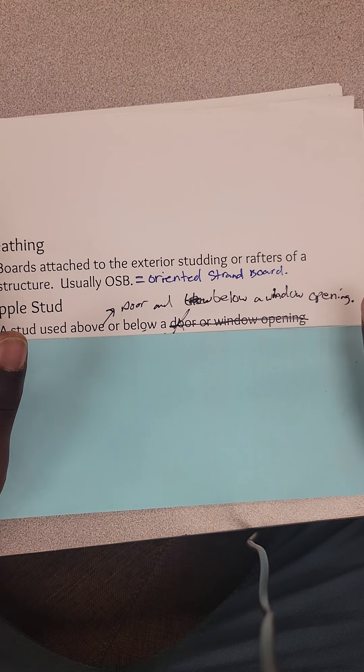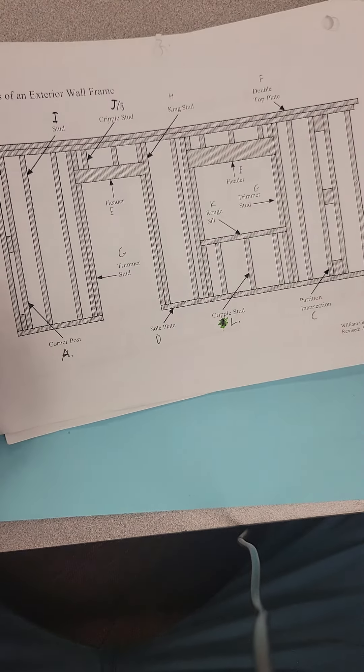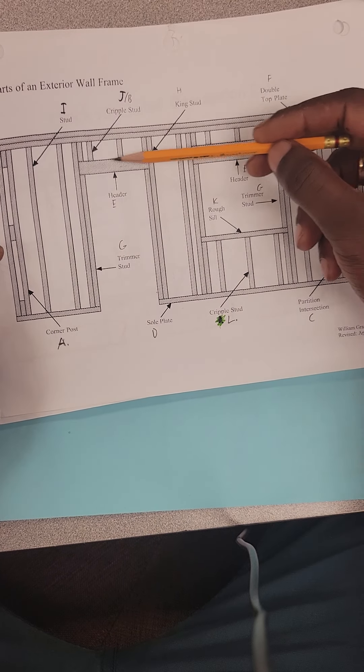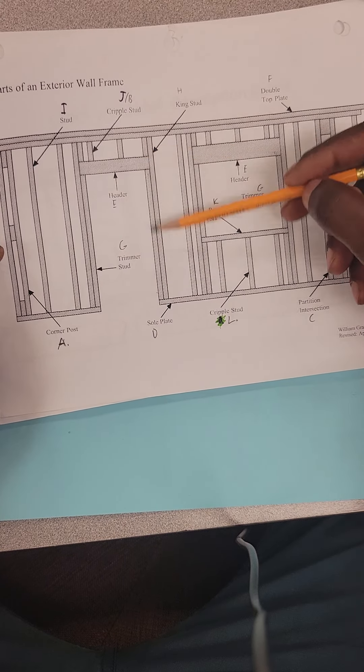Stud spacing can change depending on the municipality and the specifics of the building you're working on — multiple factors need to be considered, so always check with the engineering and architecture. Trimmer stud and jack stud are the same thing — it just depends on who you're working with and what terms they use. I've been on job sites where there was a debate about what to call it. The bottom line: as long as it's supporting the header, you can call it trimmer stud or jack stud — it's still the same application. It's attached to the king stud, adjacent off-layout for the opening, and its job is to support the header.